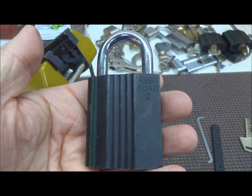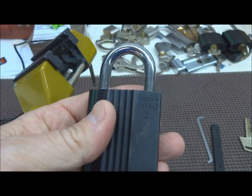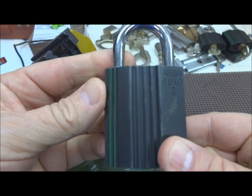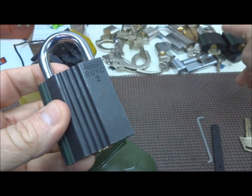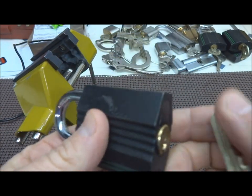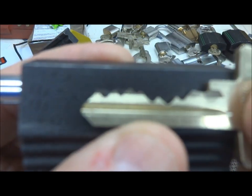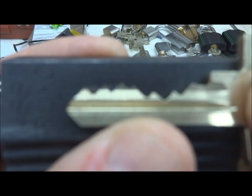You got yourself a Rucco you want to open up? This is an ASSA Rucco 2 - the first one I've ever had. I just got this in the mail from Christian along with a few others. This is quite a lock - very heavy duty. To give you an idea of the wild pinning that you can expect from Rucco on these locks.